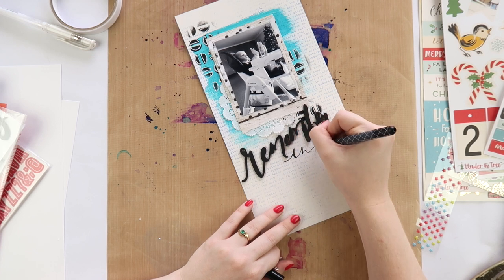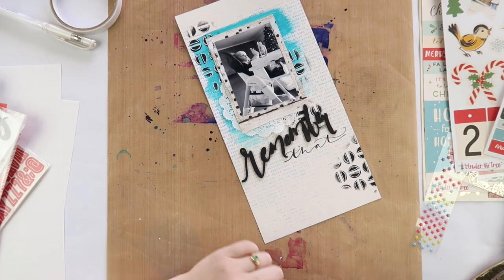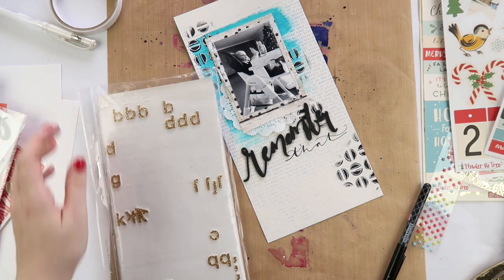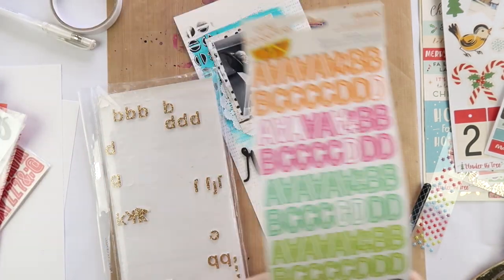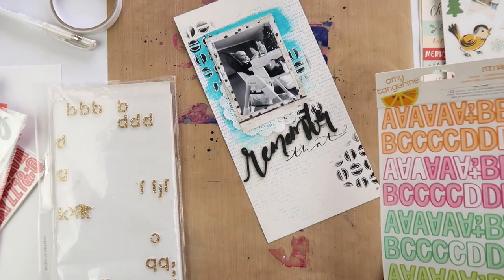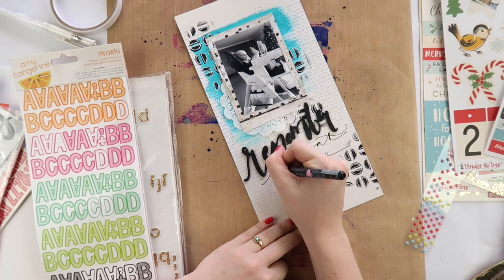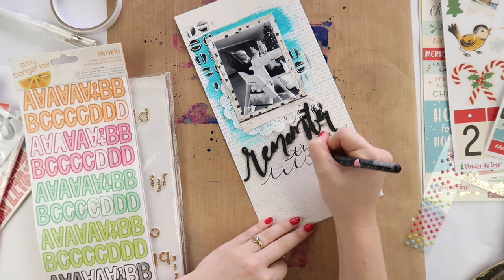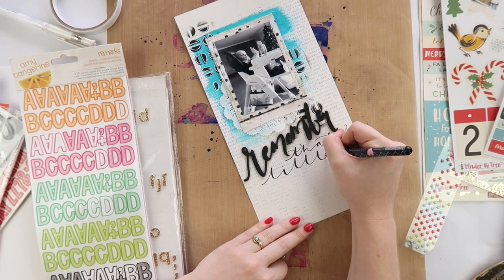I have got a video - if it's not already up it will be up soon - of my printing process. I've filmed it, I've just got to do the last little bit on my phone, so stay tuned for that. I've got two videos: one on my Project Life process going through how I come up with what photos to print, and another video that's going to be all about printing.